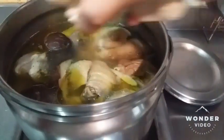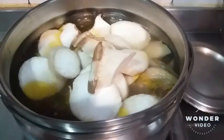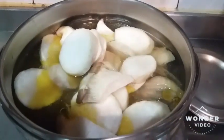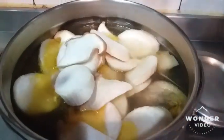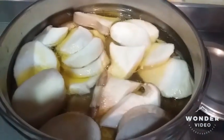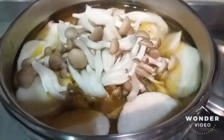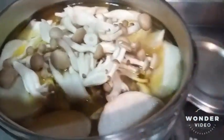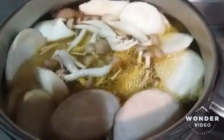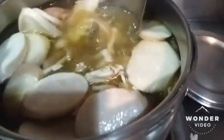The chicken is done. I am going to put in the mushroom. Actually, I'm just using salt for seasoning — not pepper sauce. I am putting it into the soup.